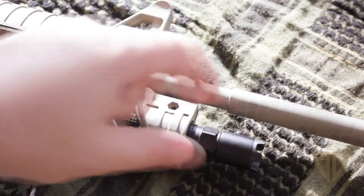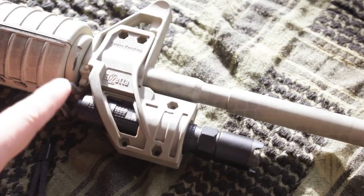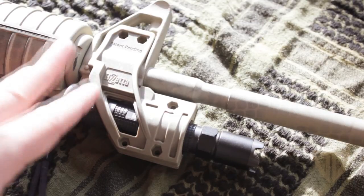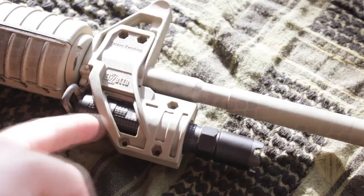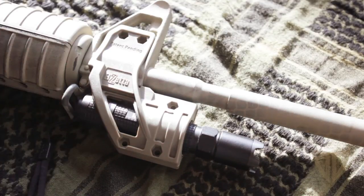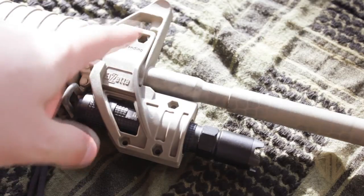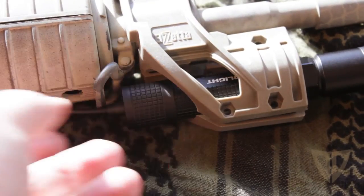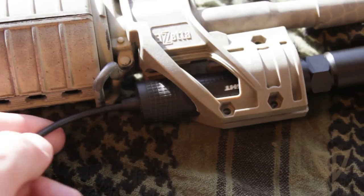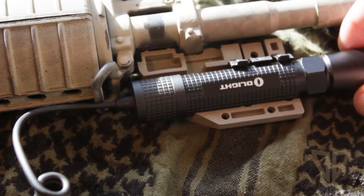Right now I'm determining where the flashlight should sit in these adapters. I only have one of the adapters in now. The instructions say you can mount it like this with the sling mount here to activate the tail switch. I'm going to use the pressure switch, so it doesn't really matter. I thought maybe I could run the light deeper in here, but it's going to interfere with the sling mount. Apparently they have a sling mount attachment for this, so I'm going to look into getting that.